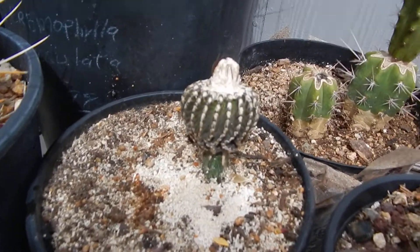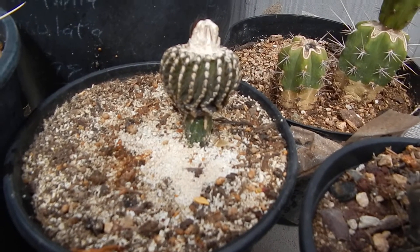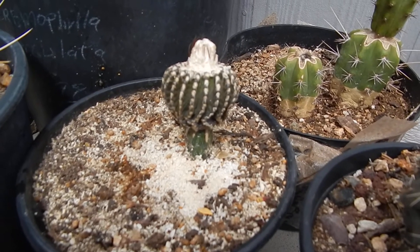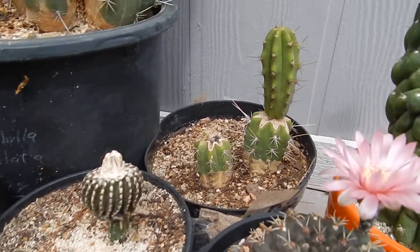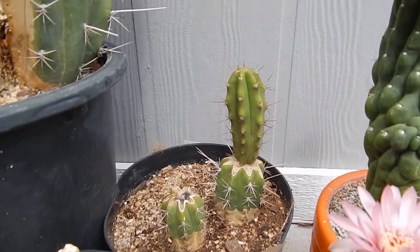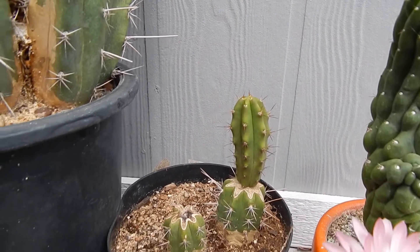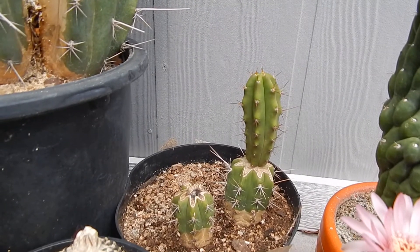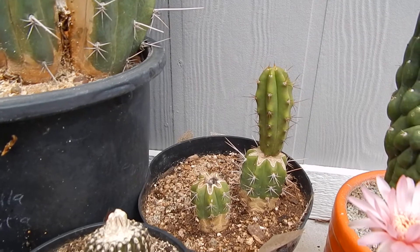Also that one — I got that one from eBay, from Thailand actually. It's a grafted cactus. If anybody can help me with the name of that one, that'd be great. That's a pretty rare one. That one was a Brigisi on top. I grafted that one because the plant was dying — a little cutting — so I cut the tip off and I put it onto a Macrogonus cactus, also from South America, and it did really good.